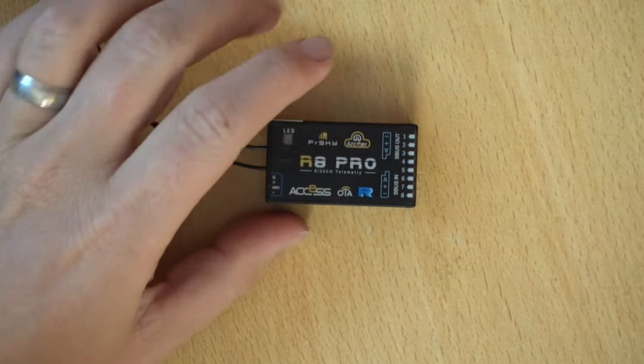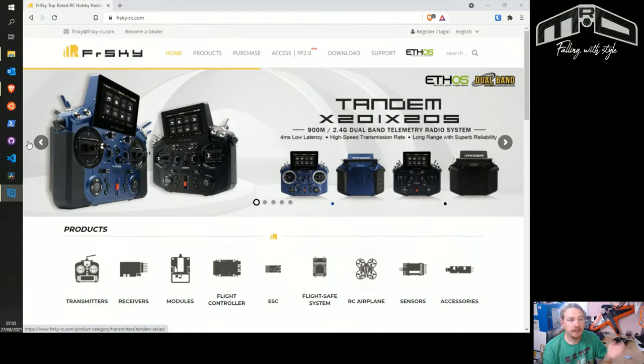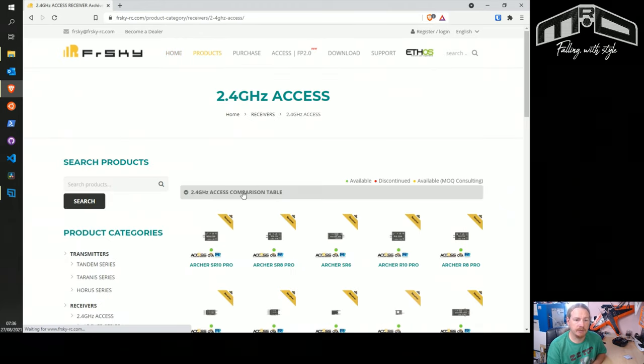We'll head over to the FrSky site and look at how to download the firmware. Here we are at the FrSky website — it's just frsky-rc.com. You can go a few ways: you can go to download, but I prefer going to products because I find it quicker to get to what you're looking for. So we'll click on ACCESS and this will list all the ACCESS receivers.